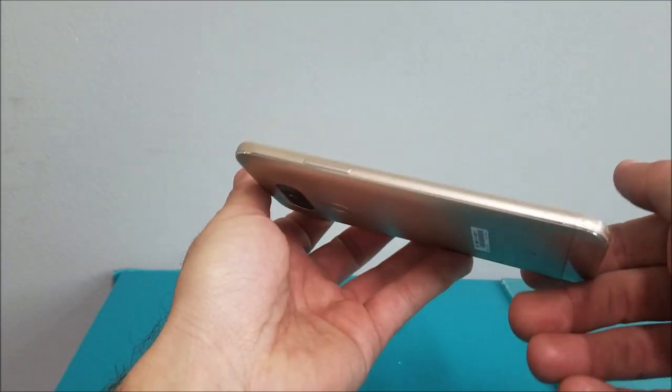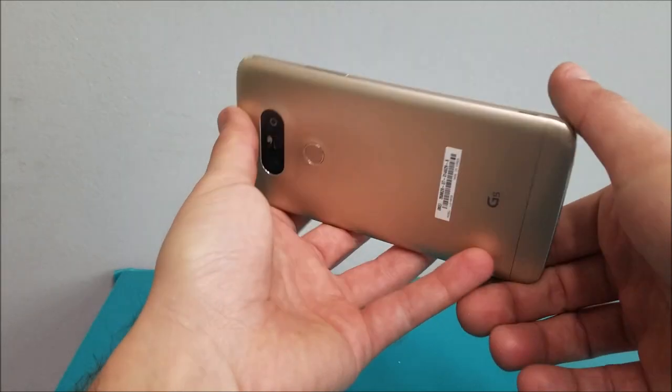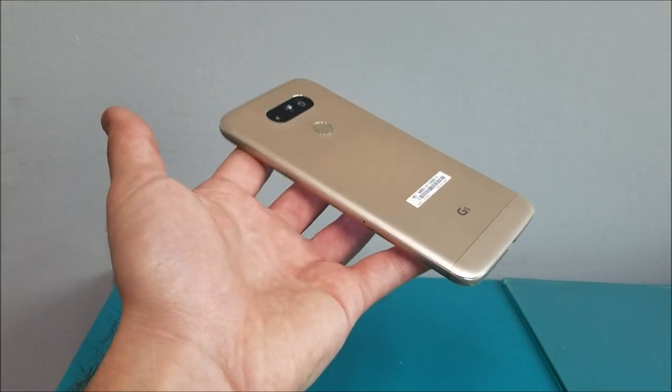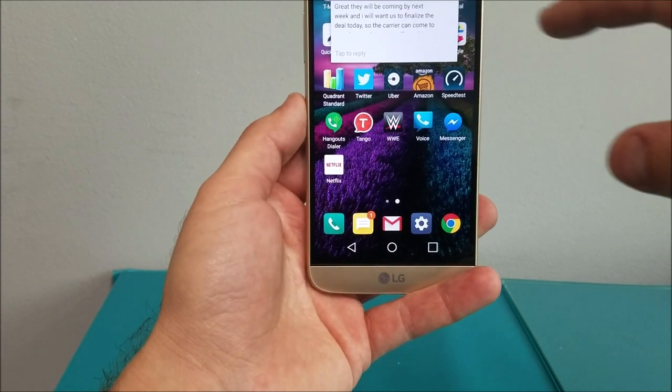One cool thing about this phone is that the battery pops off from the bottom, which allows you to attach extended hardware such as camera improvements and extended batteries. It's also designed with the future in mind for add-on accessories.